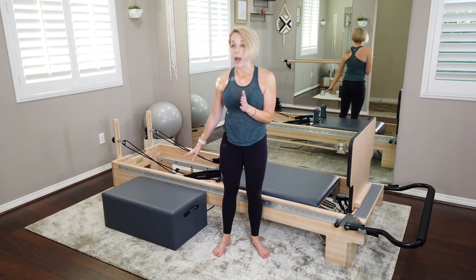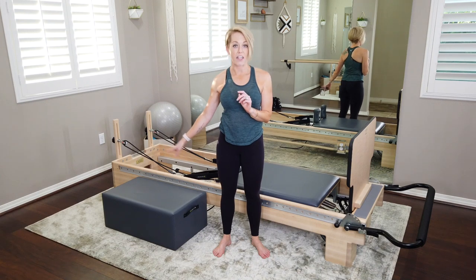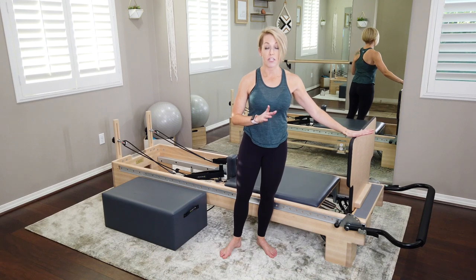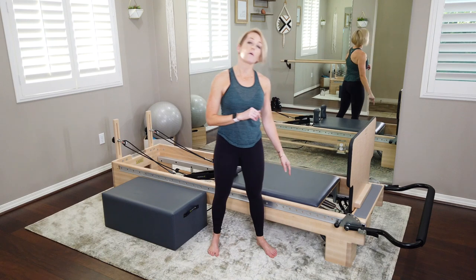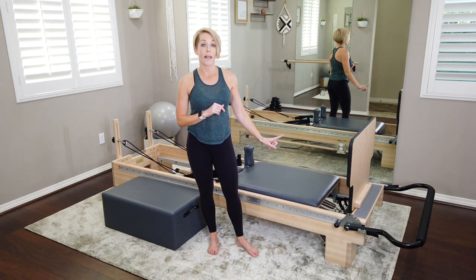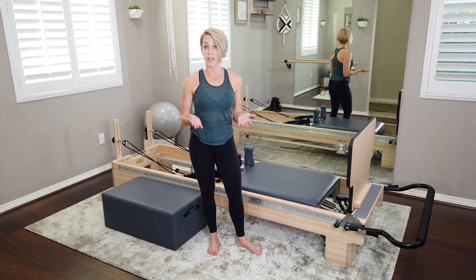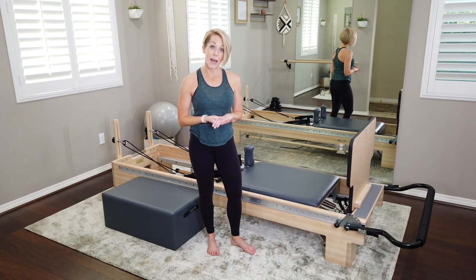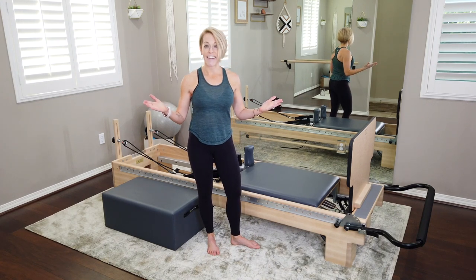Not too many props today. You need your reformer box — have that alongside. We're not going to use it straight away, but it'll come into play pretty fast. Have your jump board up and ready. We're going to start with some roll-ups but we're going to use that jump board. I'm on the Balanced Body Reformer using one light spring — one blue spring. If you're on another brand, one spring is probably fine. Your headrest can be up if you'd like, because we're going to start on our back.